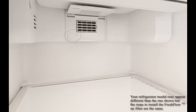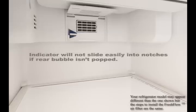Some models have notches on the lower left side of the filter housing to hold the status indicator. Slide the indicator down into the notches facing outward. If the indicator does not slide easily into the notches, check to be sure the rear bubble has been popped.